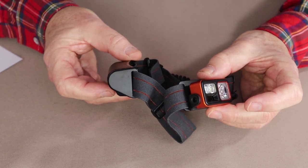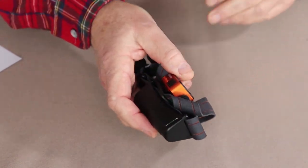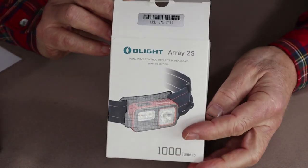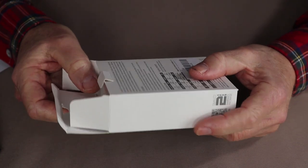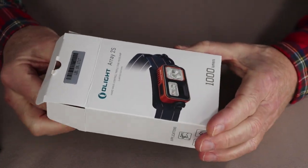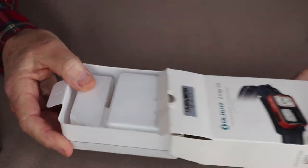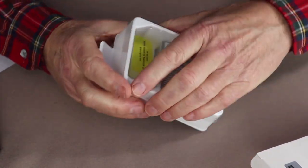Let's go over a little bit more of its physical specifications, but first let's have a look at what comes with the light. This is the box that the Olight Array 2S comes in — it's a nice box, though it's a little bit more plastic packaging than I like to see in products like this.